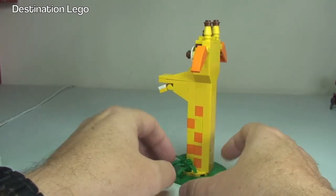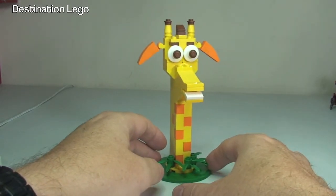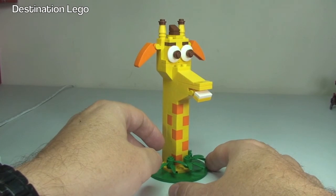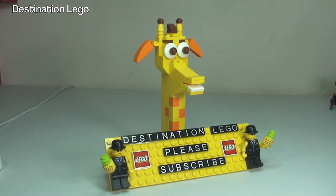That is Jeffrey — my unbagging, build and review of what I think to be a pretty cool little polybag. If you can pick this up for a decent enough price I would recommend that you get this, it's a fun little build. Anyway guys, hopefully you did enjoy this video. If you did, please leave a big thumbs up. Any comments, questions and feedback always welcomed down in the comment section, and if you haven't done so already please subscribe to my channel Destination LEGO — I look forward to seeing you all in the next video, cheers!